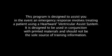This program is designed to assist you in the event an emergency response involves treating a patient using a HeartWare Ventricular Assist System. It is designed to be used in conjunction with printed materials and should not be the sole source of training information.